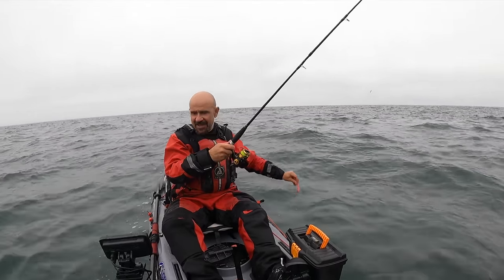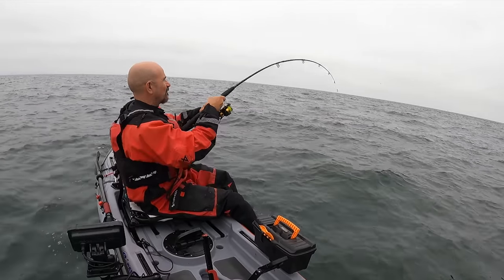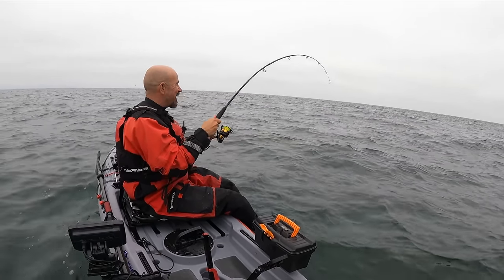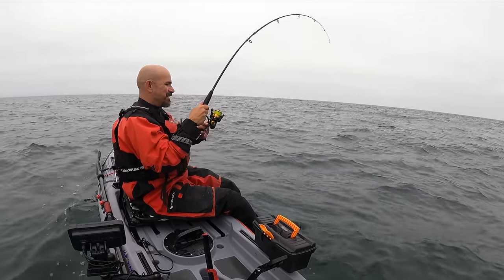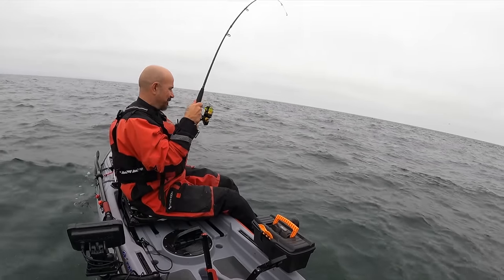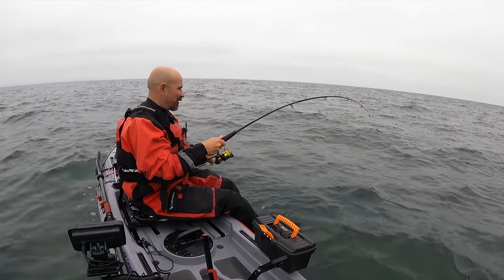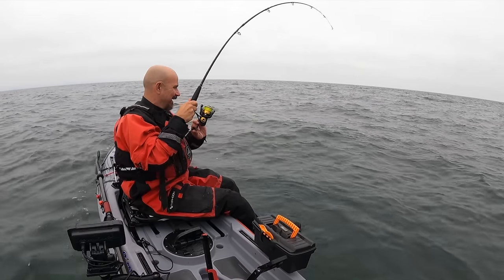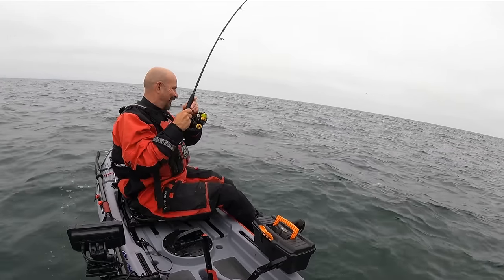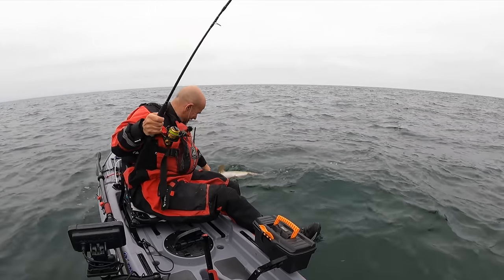Oh at last, a fish! Oh, I'm in! Get in — this feels all right! Let's get this up. My drag's quite loose but — oh, what is it? Let me tighten that up a little bit. Oh, this is good, this feels all right. What have we got? Hope the seals don't come and nick it off us. This actually feels quite nice — what is it? Oh, it's a beauty, look at that!